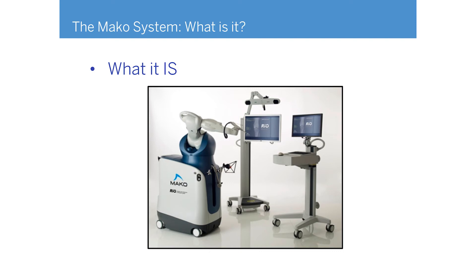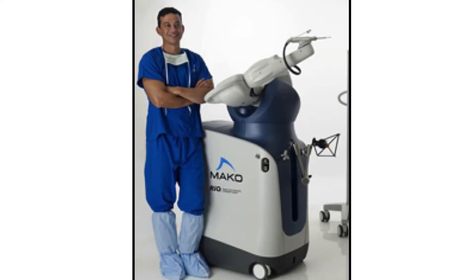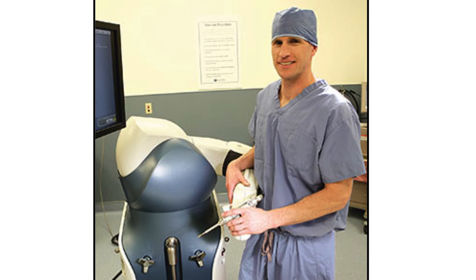Here is our robotic arm. We were the first hospital in the Boston metropolitan area to have one, and the first in Massachusetts to do a total knee replacement with it. It's about the size of a shopping cart and takes up the space of a medical student in the OR. The residents have actually been getting to do more with this than ever, because the robotic arm enacts the plan in a very precise and protected way.